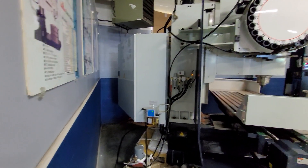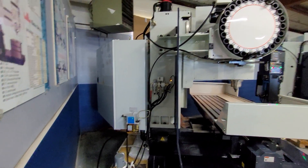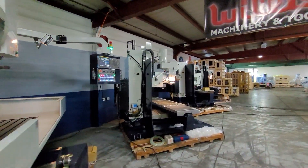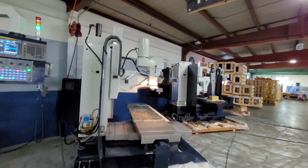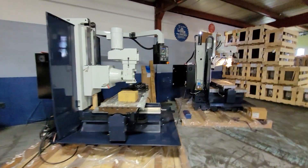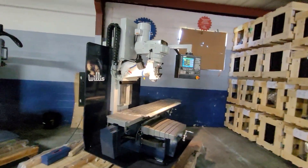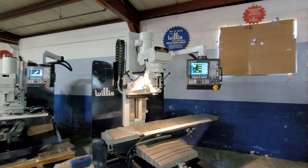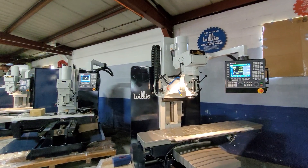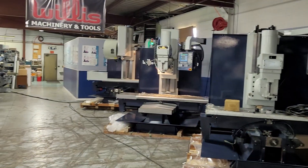Flood coolant and automatic lubrication system are standard on these machines. You will need to bring air to all the machines — for the ATC on the RTM series and for the pneumatic drawbars on the BTM series. Other than that, they are pretty much ready to go. These are stock machines, and we can deliver them very quickly. The CNC control manages spindle speeds: on the BTMs, 60 to 4,000 RPM with two-speed gear ranges; on the RTM, a single speed from 60 up to 8,000 RPM.